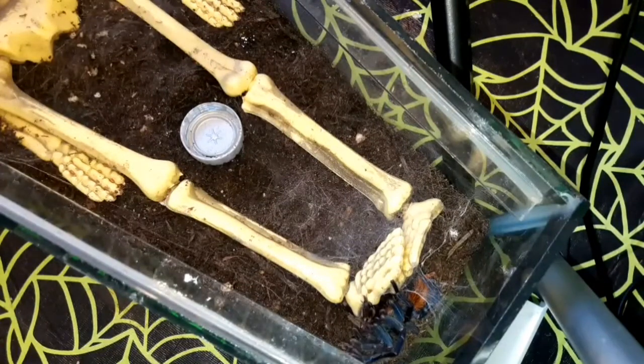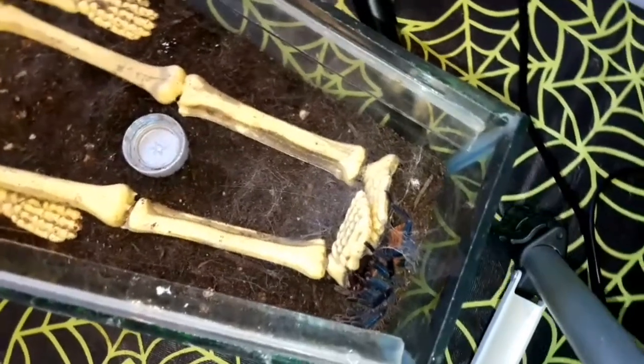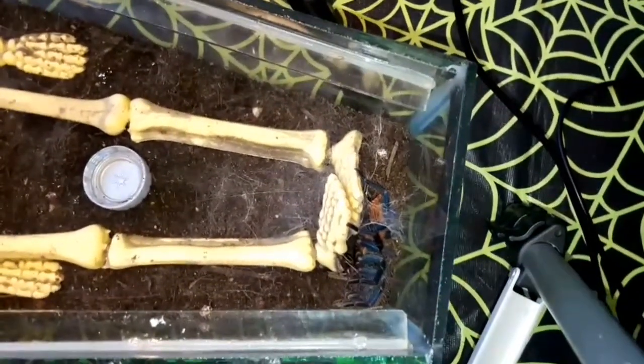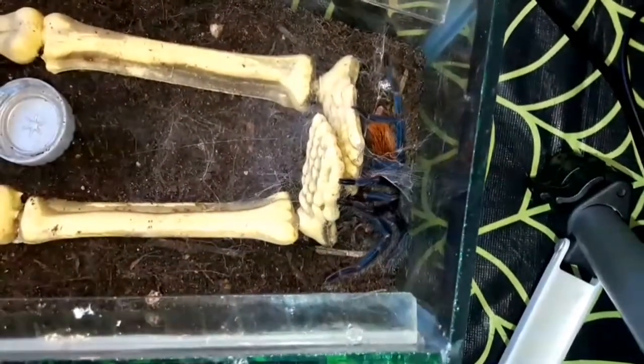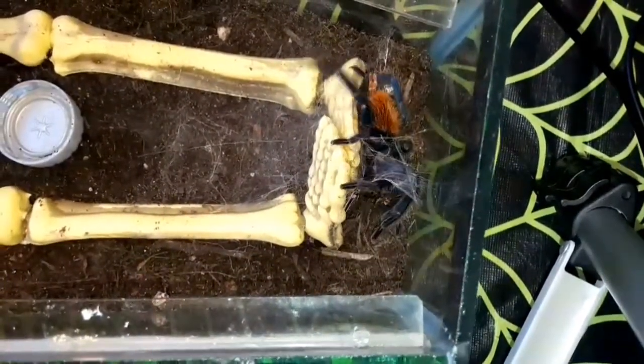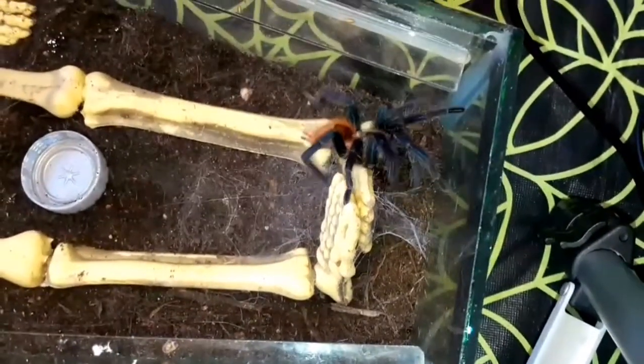Here I'm going to give it a cricket — its first feed after the molt. As you can see, it takes that down no problem whatsoever. These guys are absolutely great when feeding; they're always up for a feed.